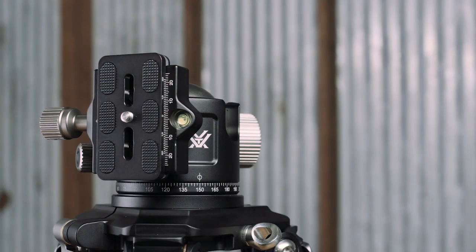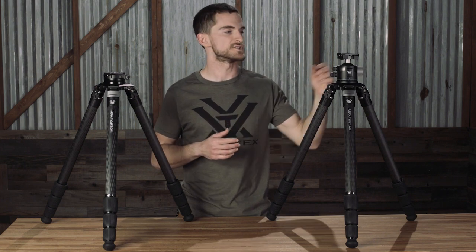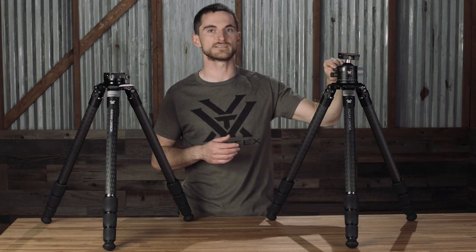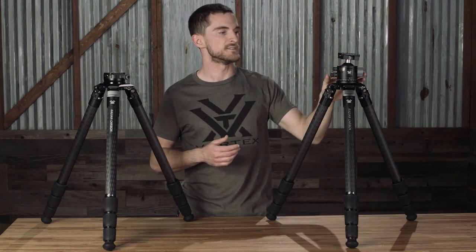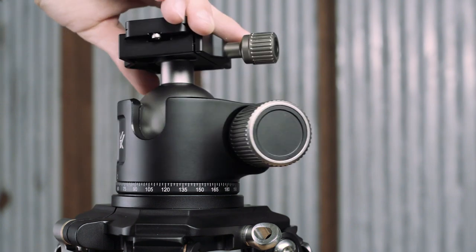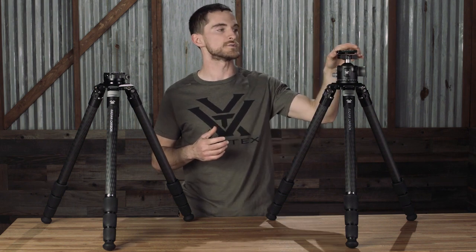The ball head features a lot of adjustability — you can adjust the tension in the ball head itself as you make movements and inputs to it, and then you can lock that adjustment in place. Once locked, you can independently unlock the panning feature that allows you to move the base around with precision, utilizing the 2.5-degree hash marks that are laser engraved on the body. The maximum load capacity on the ball head is 55 pounds.